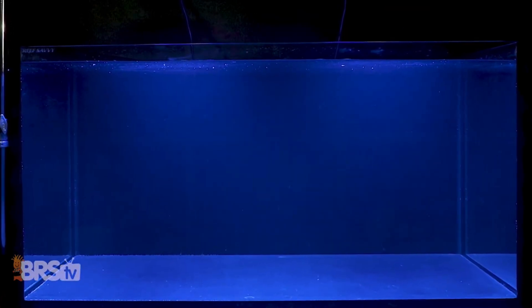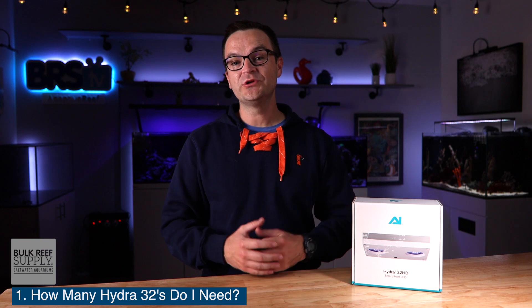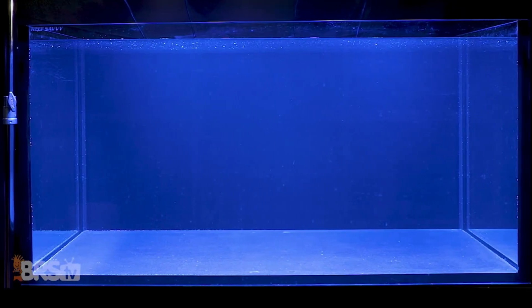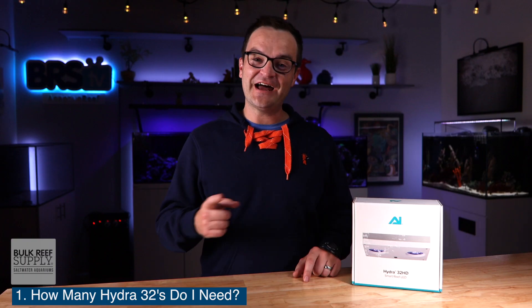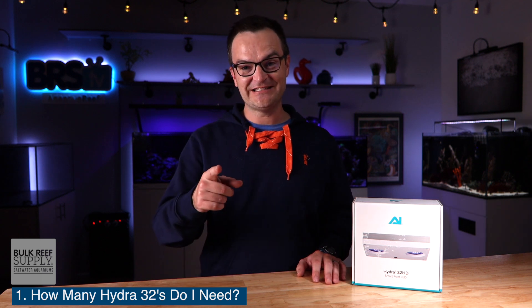For your standard four-foot-long 120-gallon tank, you would need two Hydra 32s. But if your goal is an SPS dominant tank, you will need more PAR and a better spread. So for that same 70-gallon 24-square-inch cube, you would be better off going with a Hydra 64 instead of the Hydra 32. And for that four-foot-long 120-gallon tank with an SPS dominant tank, you're going to need four AI Hydra 32s. Basically the spread for the Hydra 32 is 24 inches by 24 inches with a depth of, you guessed it, 24 inches.